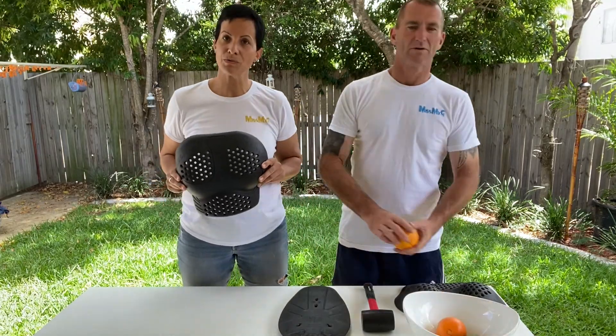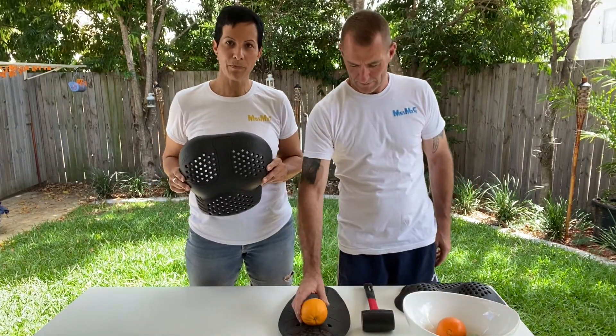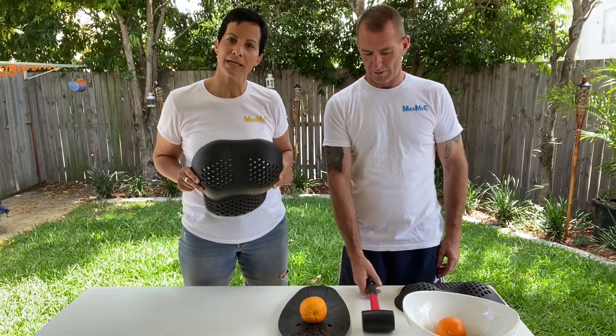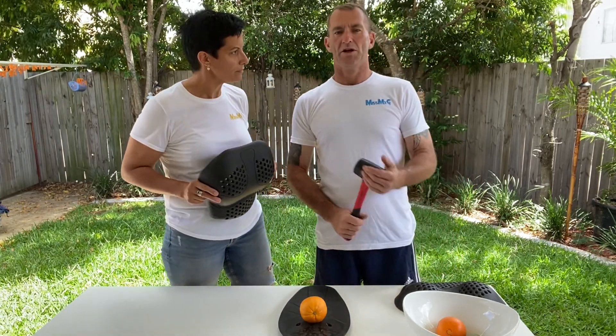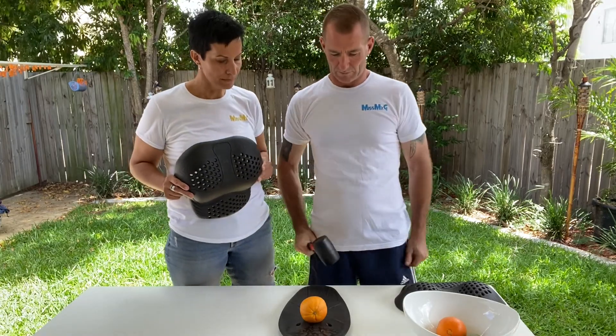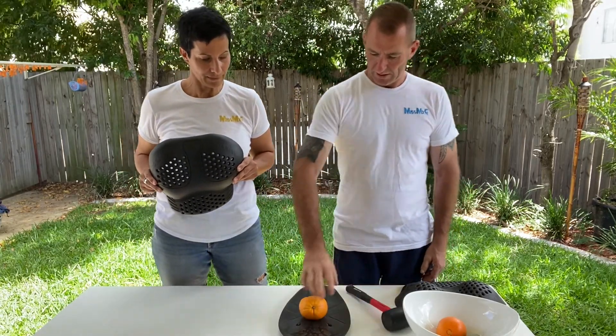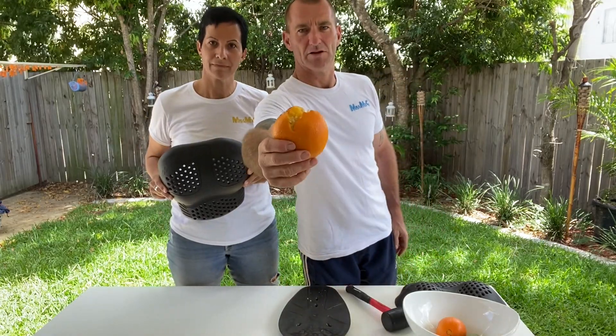We're going to use an orange which will simulate our breasts and what can actually happen when it meets an unprotected impact. We're going to use a hard rubber pellet and see what happens. As you can see, not great for the orange.